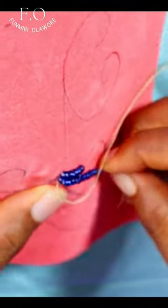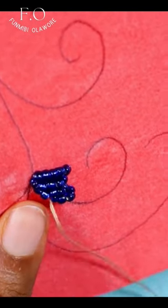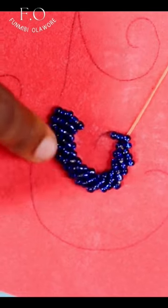The next thing you need to do is to start picking up your beads. I'm working with four beads at a time. Please take note that whatever amount of beads you start with, you need to continue with that same number of beads till you get to the end of your spiral shape.